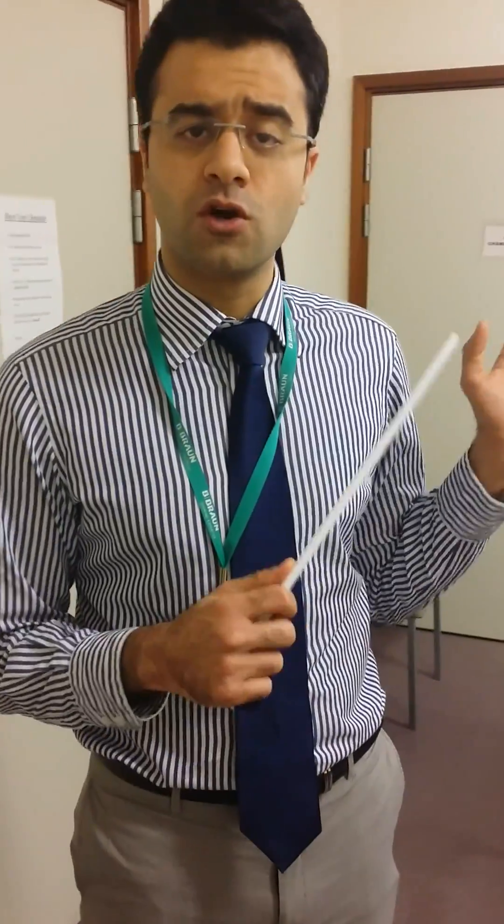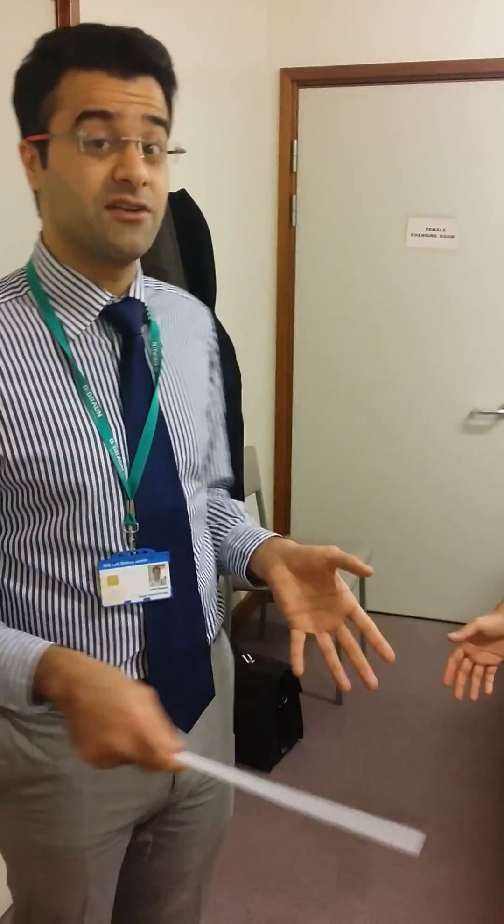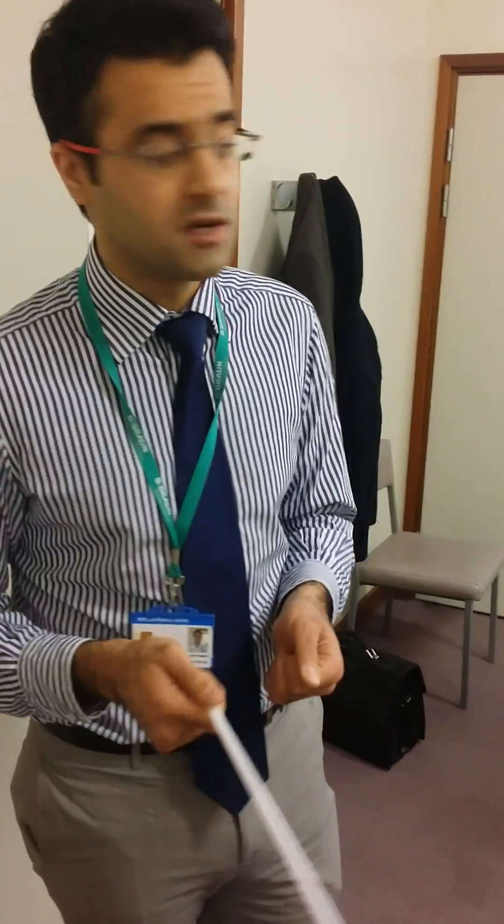Hello there again. We're going to continue our radial nerve segment. We've just been through the course of the radial nerve — how it starts off from the posterior cord of the brachial plexus and then ends up down into the arm as a superficial radial nerve and then the posterior interosseous nerve. Here I'm going to show you how to test for both of them.